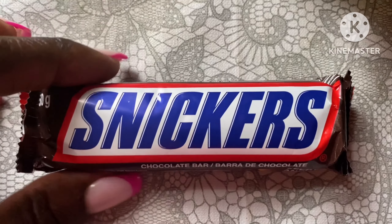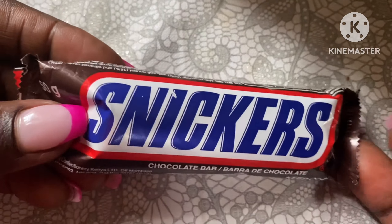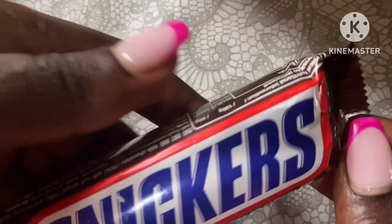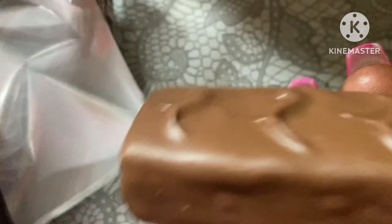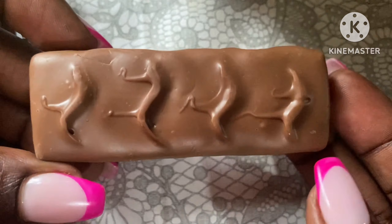So we're gonna get into this — I'll be unboxing this for you. This is really easy to open, you literally just tear it off, and this is it. It looks really good — it really does.